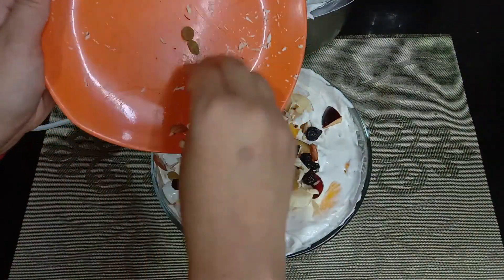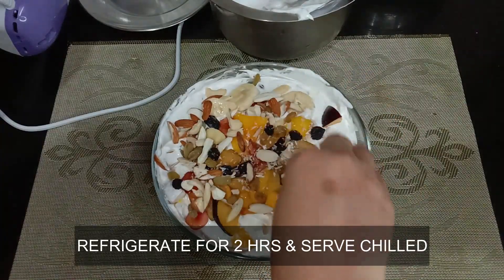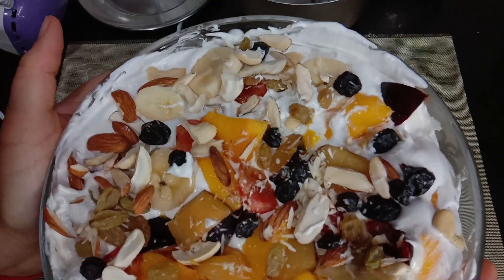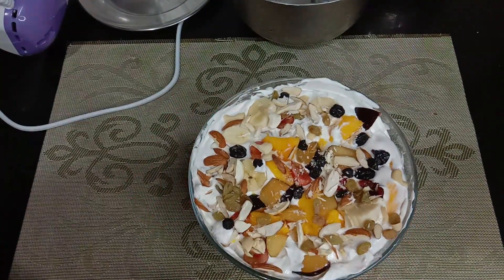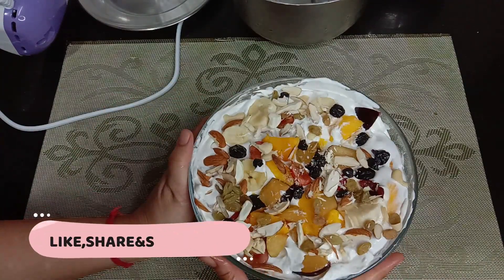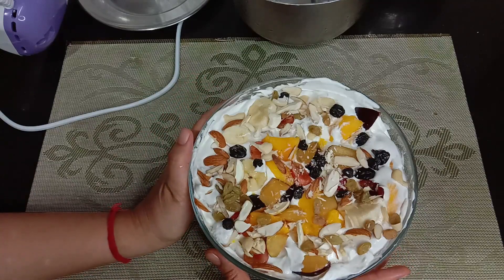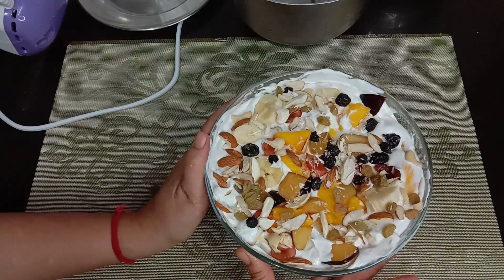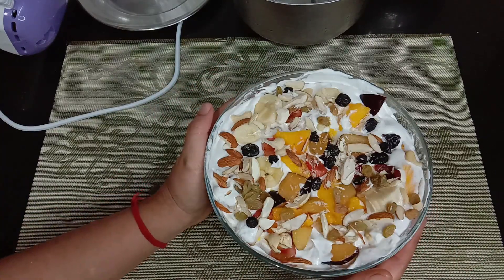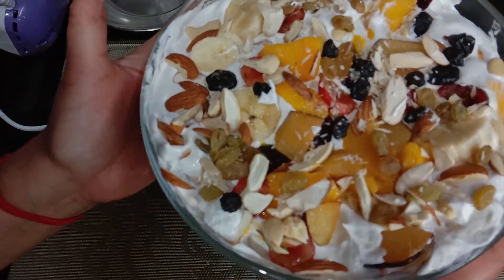It is mouthwatering and scrumptious too. This is your bowl of happiness. Do try this recipe and if it turns out well, do share your feedback with us. It really motivates us to do better. We will get another mouthwatering, scrumptious, delectable recipe. Till then, you will be able to see our recipes — share and give our love. Do take very good care of yourself. Enjoy this bowl. Thank you.